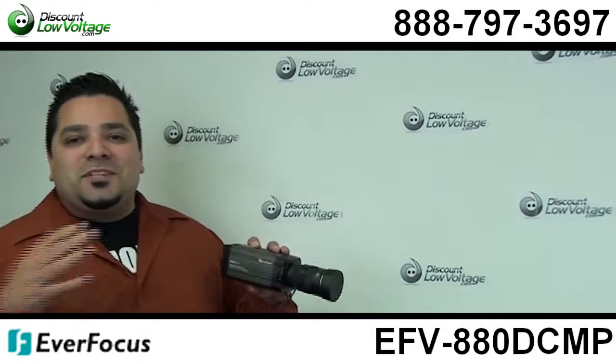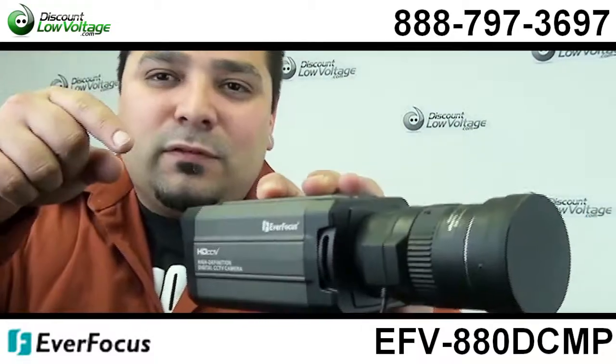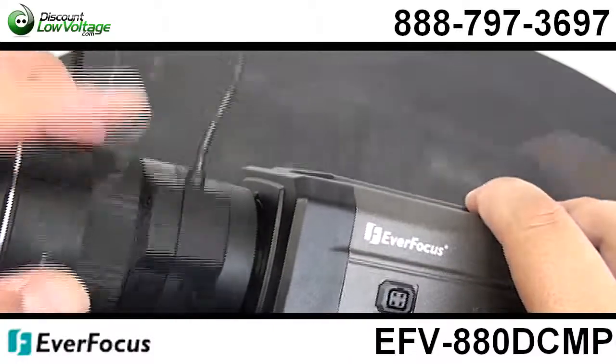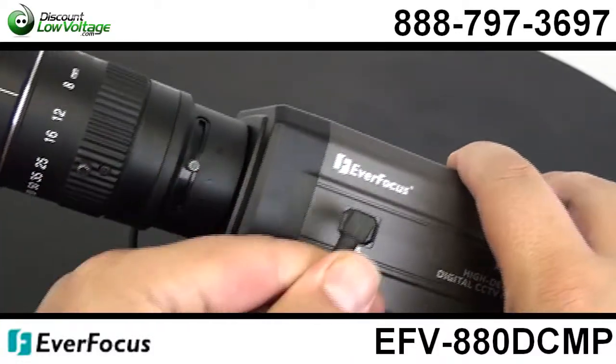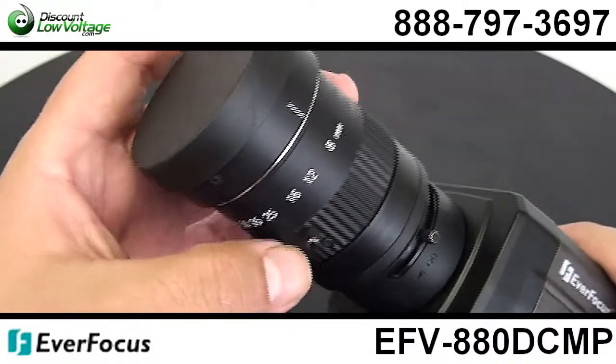Hello and thanks for visiting. I'm Mercy with discountlowvoltage.com and today I want to take a quick look at the Everfocus lens. This is an 8-80mm lens — a megapixel lens for their HD camera setup.